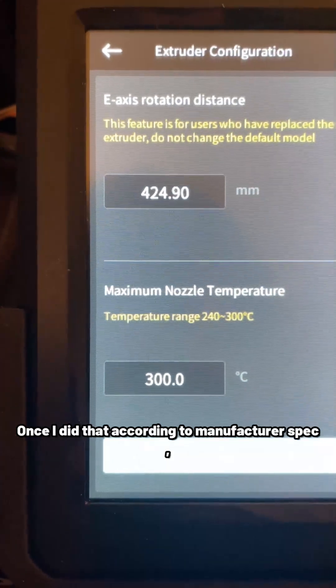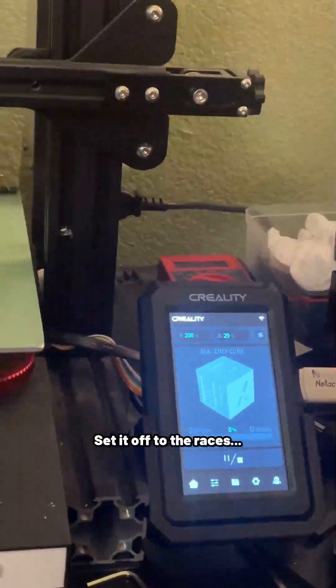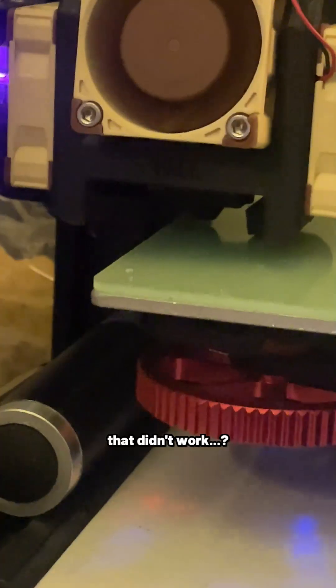Once I did that, according to the manufacturer's spec, I loaded a CHEPQ calibration cube, set it off to the races — and that didn't work.